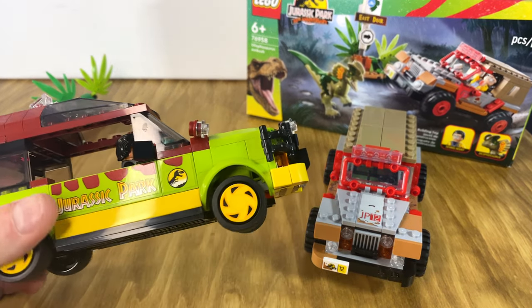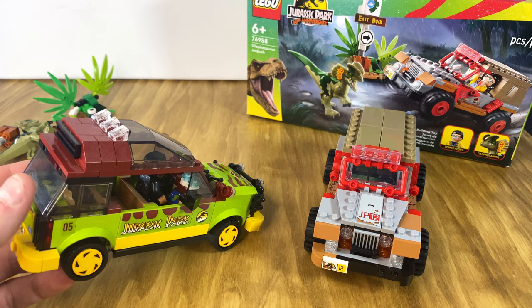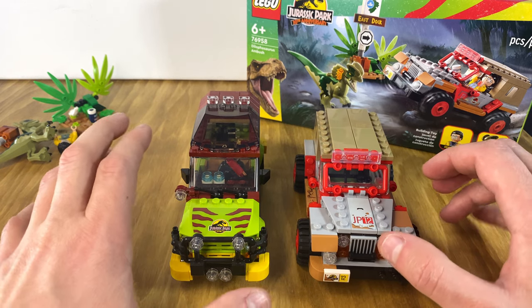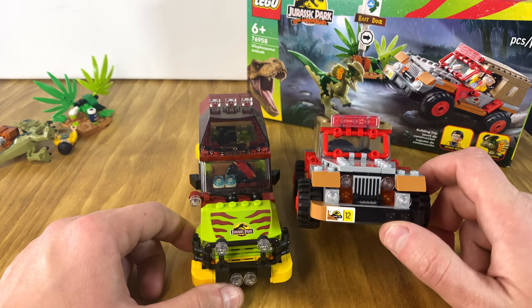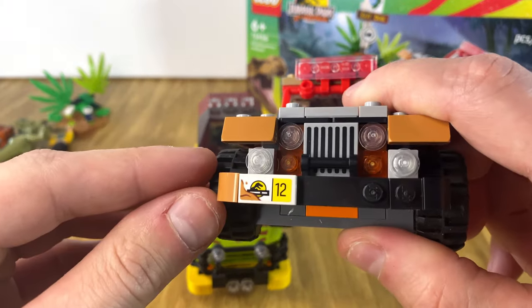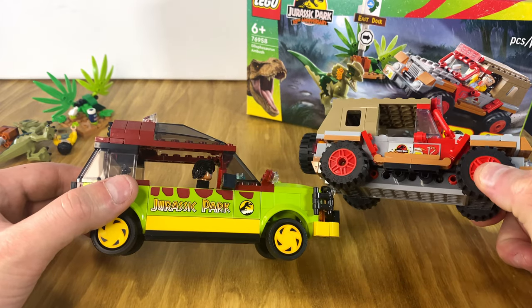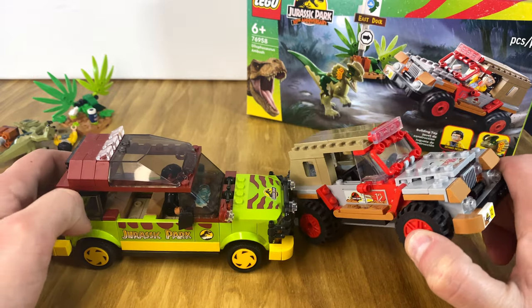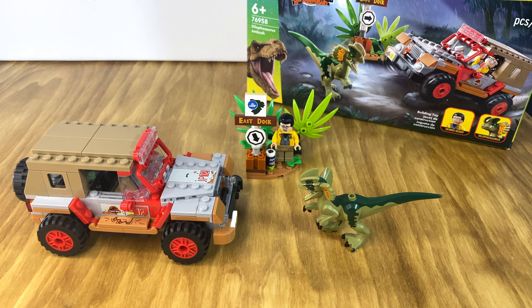Looking at the Ford Explorer from the other set, I think it does a pretty good job of being iconic to the Ford Explorer in the movie. If I had to choose one over the other in terms of which is better, I kind of lean towards the Ford Explorer just because of the colors — not because of the build, I just think the stickers are slightly cooler and the fact that they have the large Jurassic Park logo, whereas this one just has the small one on the side. That said, I am a Jeep person through and through, and if I was picking a vehicle between the two regardless of color, I would probably pick the jeep.